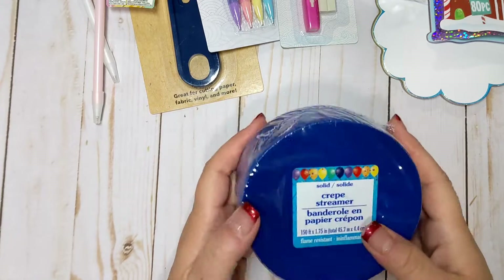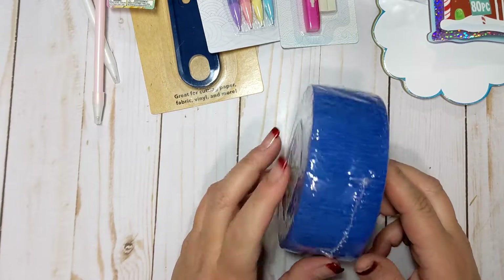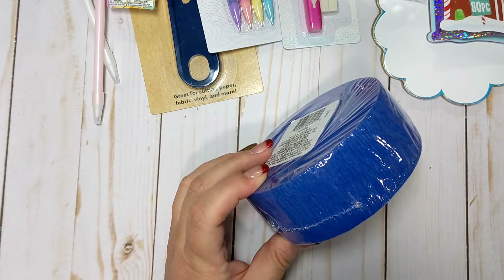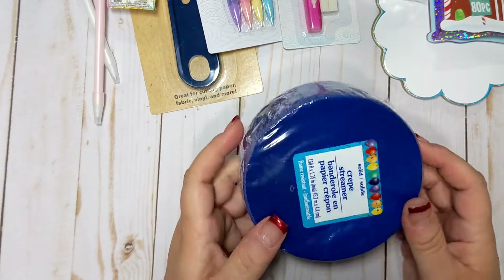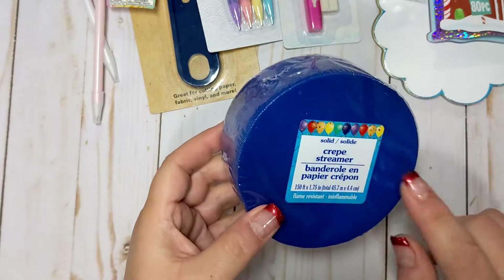I picked up some of this blue crepe paper — this sort of like navy blue. I don't think I have this color in my crepe paper collection, and I thought this color would come in handy for maybe a winter project, or maybe summertime even for red, white, and blue for 4th of July. So I picked that up since I haven't seen this specific color blue before.